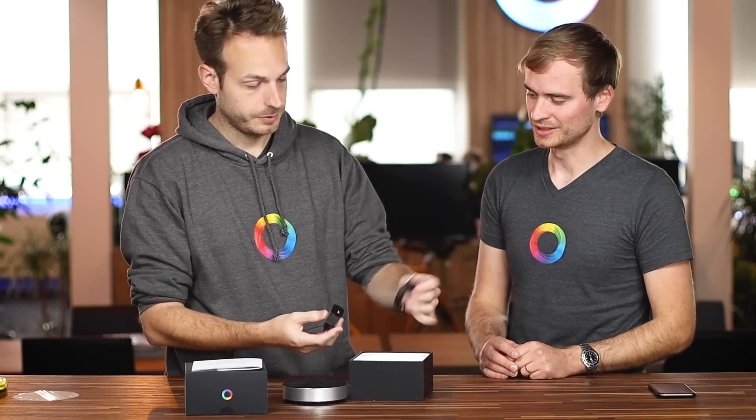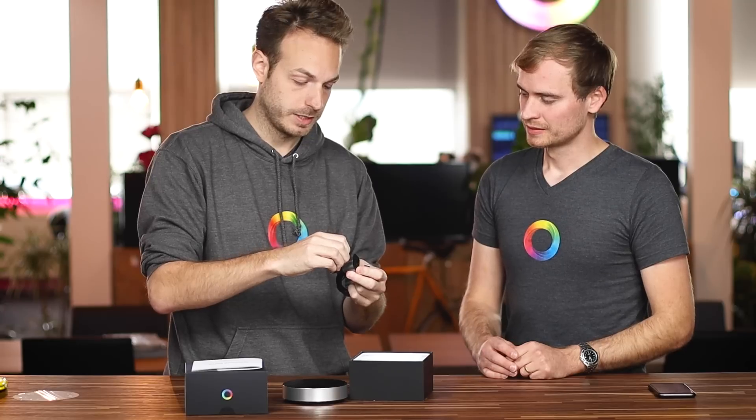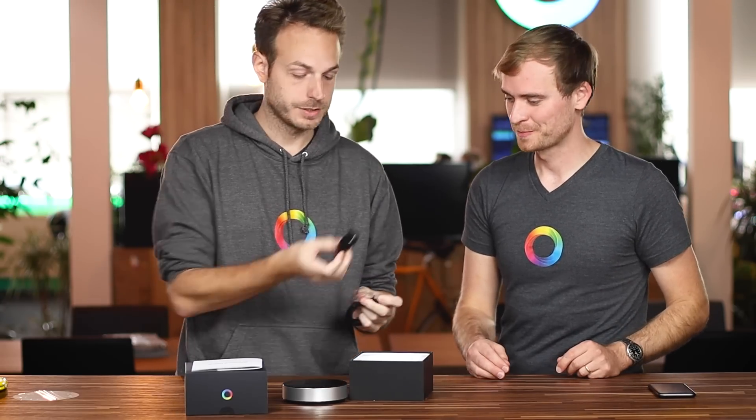And then we have the power adapter, power adapter cable, and USB cable — there's a nice plastic around it to keep it fresh. Obviously depending on the region you're in, you'll get a different power adapter. So this is a European power adapter, but there's also a US one and a UK one.